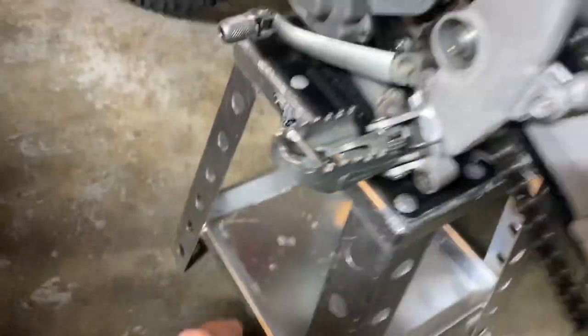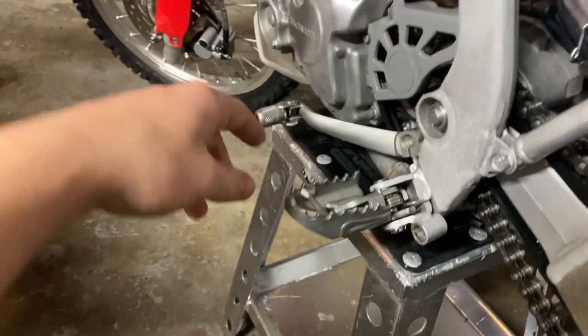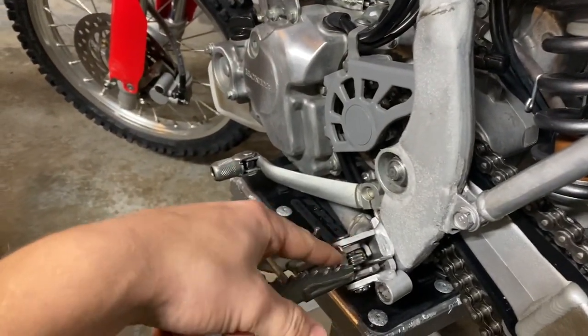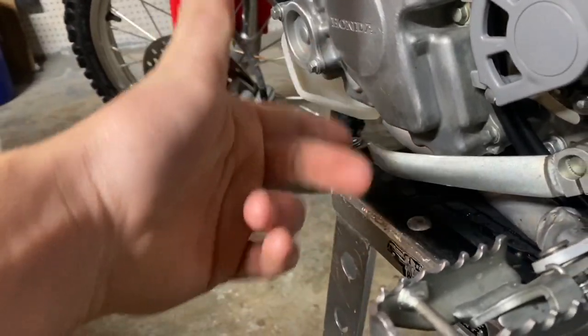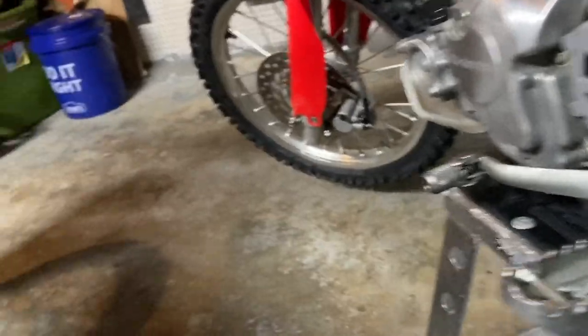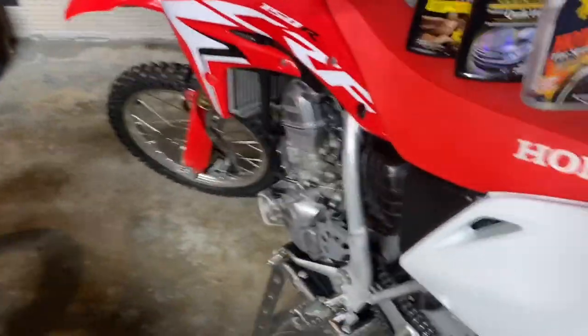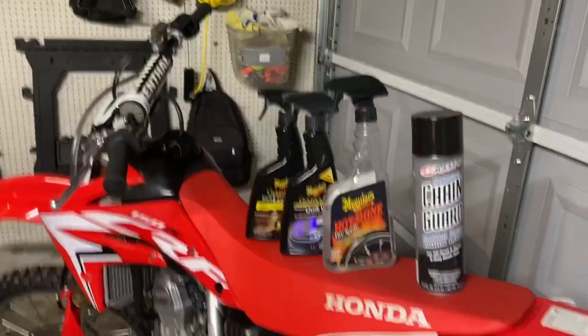Also forgot to mention — you're going to want to put some kind of lube on your foot peg springs to keep those working nice and smooth, as well as your kickstarter and your shifting spring right there to keep that nice and smooth. You just want to keep a smooth setup, and it really makes a difference — and it really makes your friends jealous.